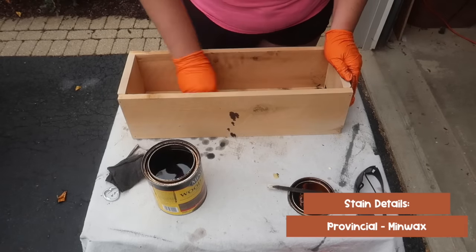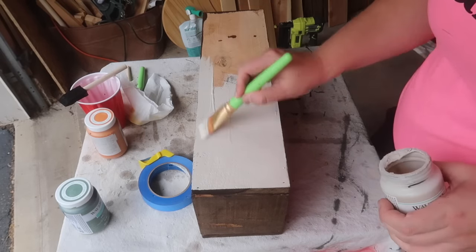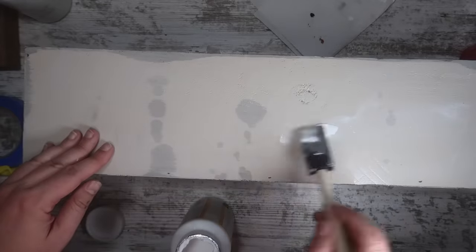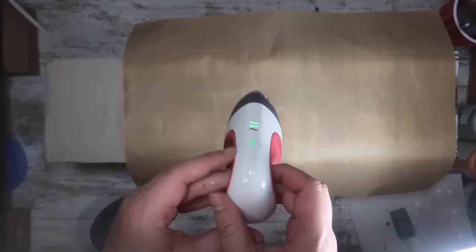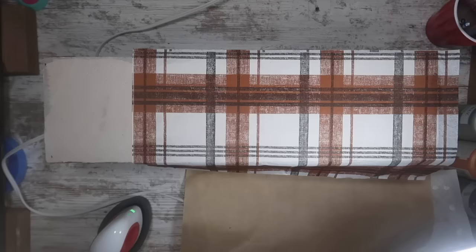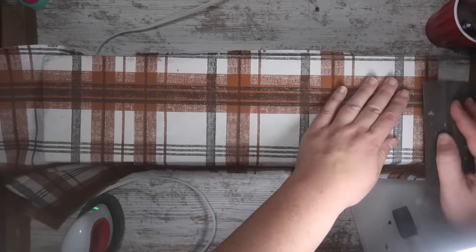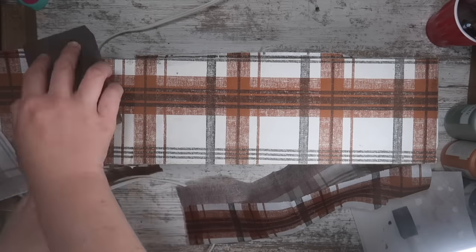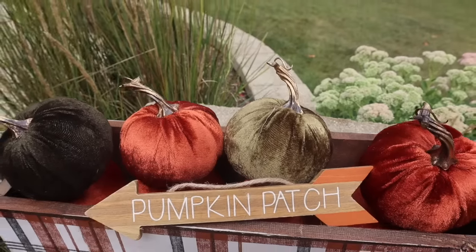I used Provincial by Minwax to stain the inside, outside, and edges. I left the two long sides unstained and painted them so I'd have a neutral background for my gingham print. These are napkins I found in the Halloween section at Target — they give a really fun fall and vintage country vibe. I added Mod Podge just like for the postcard signs, separated the napkin to its thinnest ply, and applied it. Once dry, I sanded the outside with a dollar tree sanding block to break off where the Mod Podge ends, then sealed any popping edges with a light coat more Mod Podge.